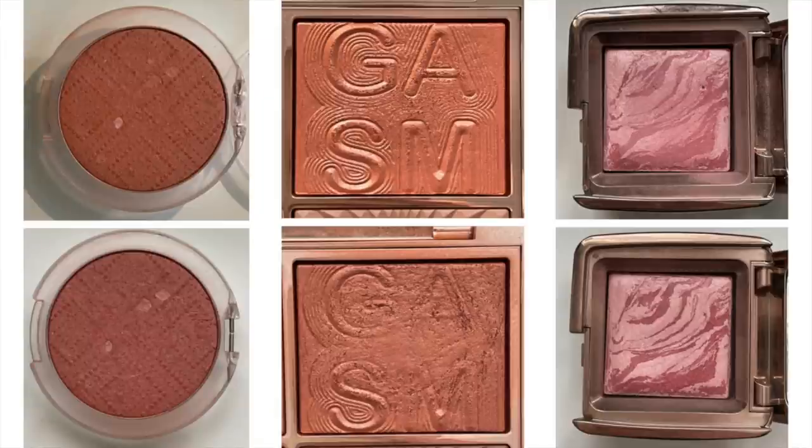Each of the three blushes I was focusing on last month, I wanted to hit 10 uses on. The three blushes were the Essence Satin Touch Blush in the shade Satin Love, the blush from the Charlotte Tilbury Nude Gasm Palette — I think this is called Multi Glow — and the Mini Hourglass Blush in the shade Mood Exposure. I'll have some before and after photos of each of them.